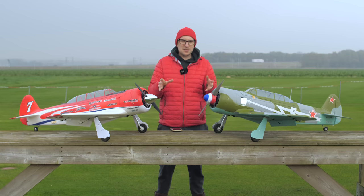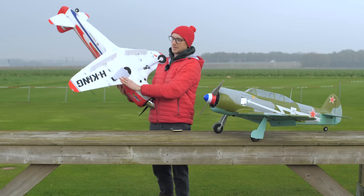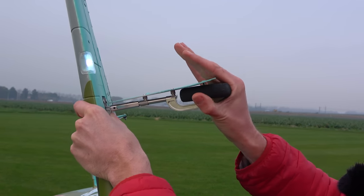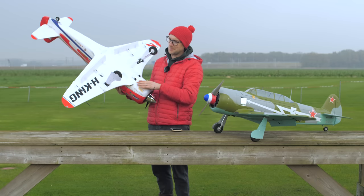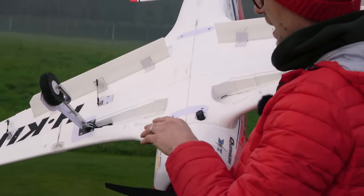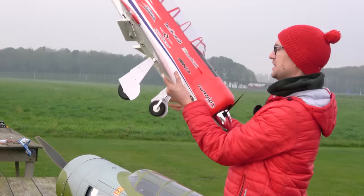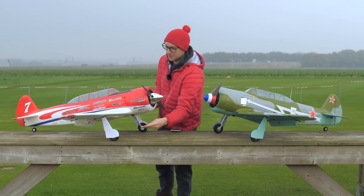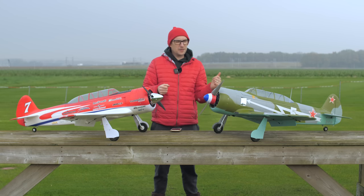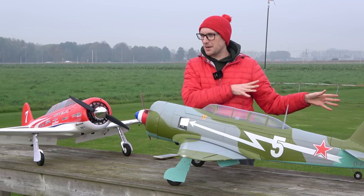As for differences from previous versions on the market — the struts now have oleos on them, which takes a lot of the bounce out when taxiing, on your takeoff run, or landing run. Also, the geometry of the retract has been improved so nosing over is pretty much a thing of the past. We're on a wet grass field here but they still handle extremely well. You've got to treat it like a Warbird — there will be quite a bit of rotational torque when you power up, especially on the faster Reno version. Hold in some right rudder and up elevator, gradually feed the power, and away you go.